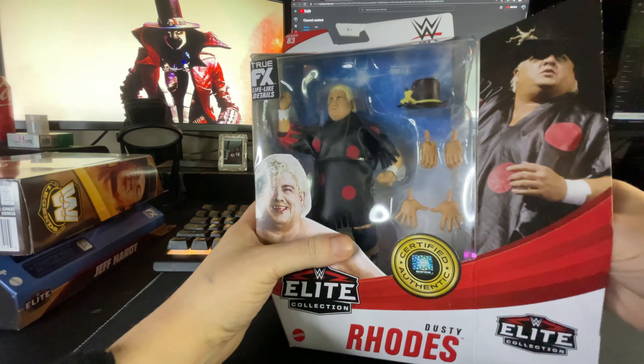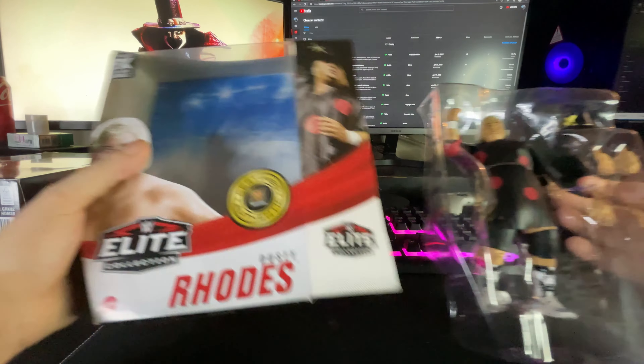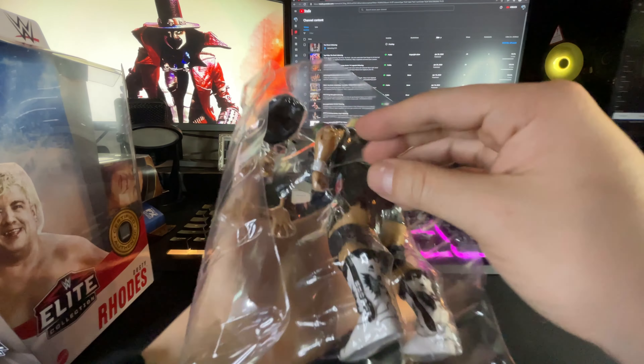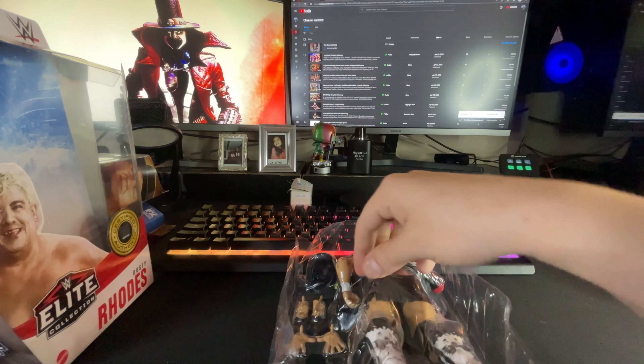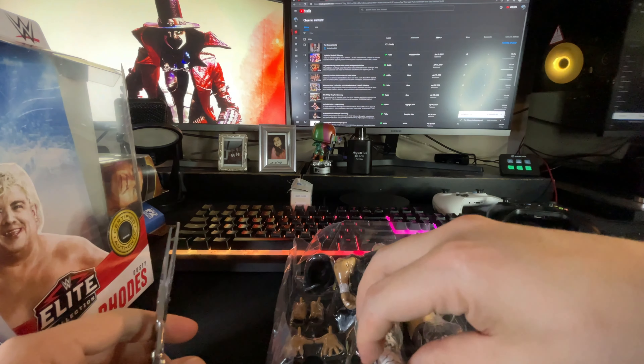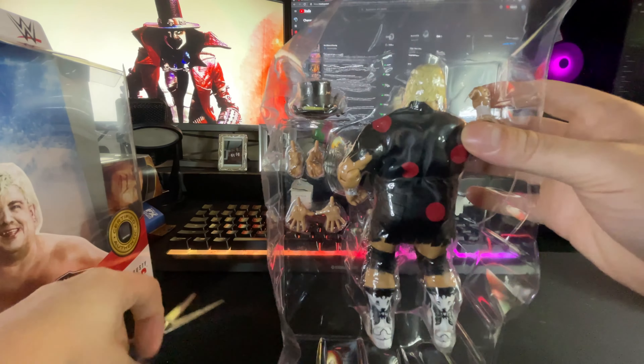You know me, baby — got my pre-cut. Alright, let's cut him out of this. Got anything down at the feet? Negative — I think he's ready to pop out.